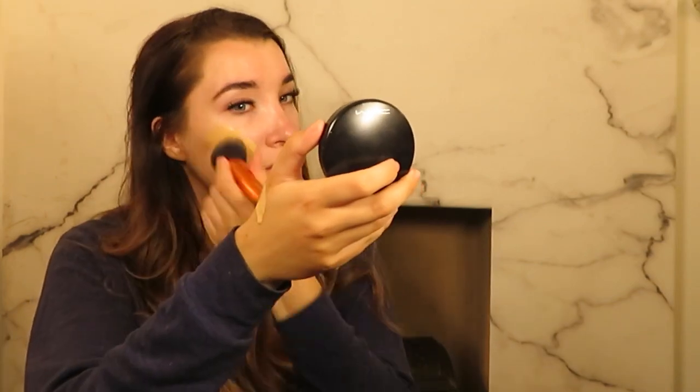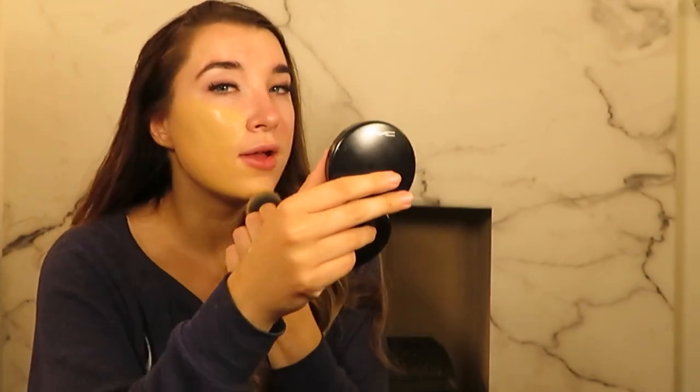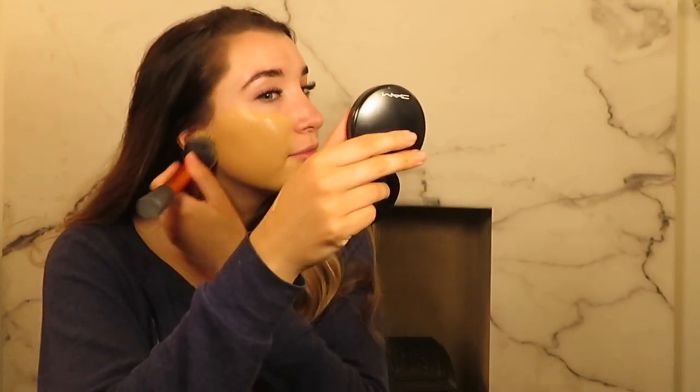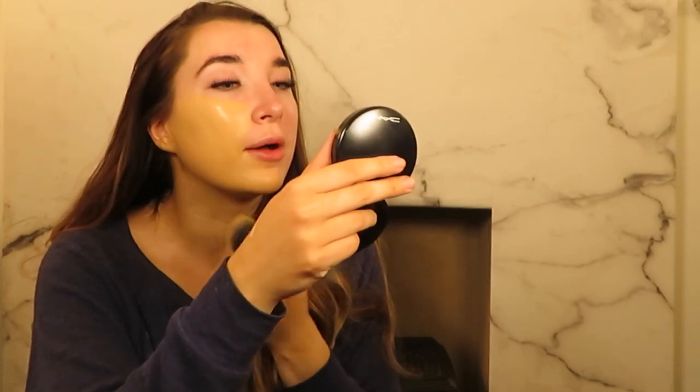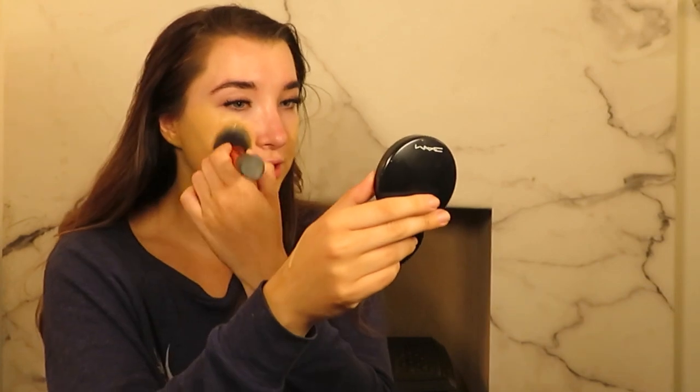So I'm going to use the Bare Pro foundation today in the shade Sandstone. I actually just applied a layer of fake tan so I currently have no bra on, but you'd never know because of the crop. I prefer to apply this foundation with more of a patting motion because it is quite liquid. You can get a fuller coverage if you pat.